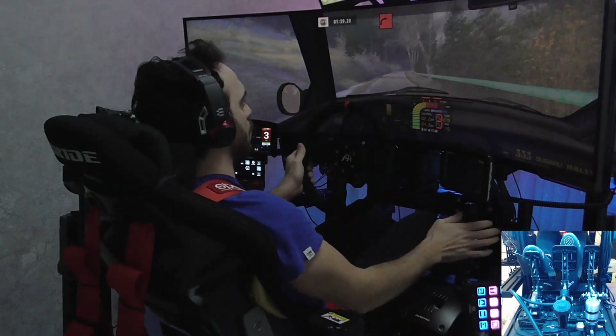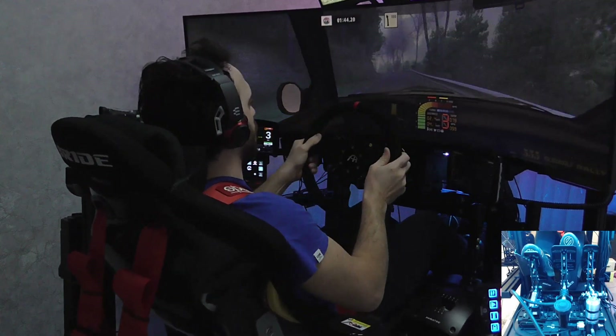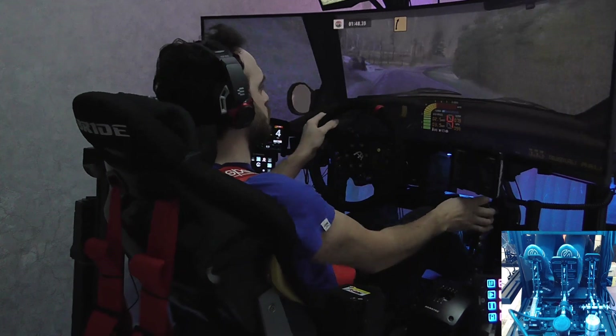90 right, cut, and mid to left, cut, 50. Easy left, long, 100. Care. Fast right, tightens, long, 50.